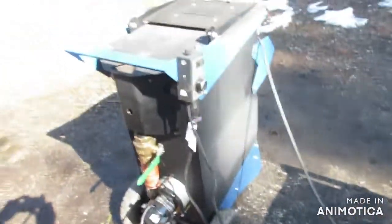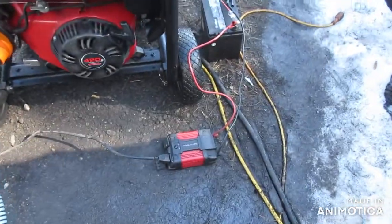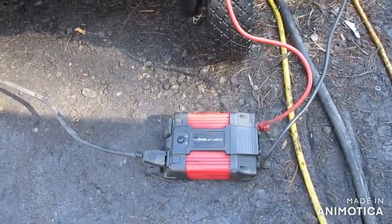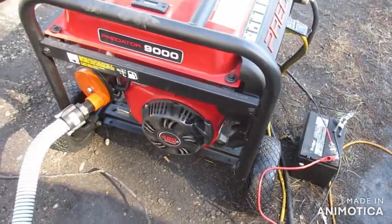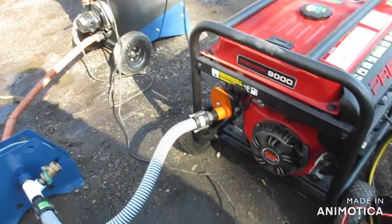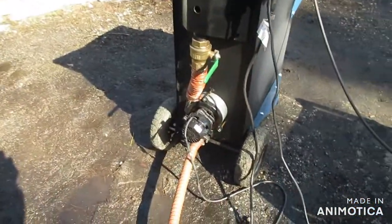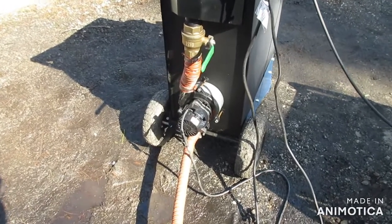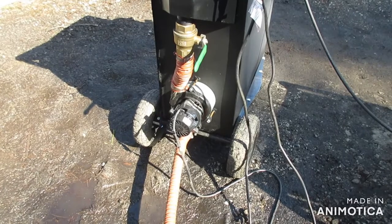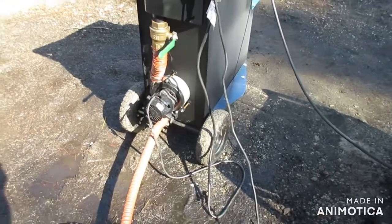My blower is plugged into the speed control, and the speed control is plugged into this 400-watt inverter, so I can pull off my battery. My alternative is to pull off my off-grid system and get AC from it. Or you can run this blower on DC; however, it will be very slow on 12 volts — you'll more than likely need to get a buck converter and convert the voltage to around 48 volts to get any performance out of the blower.